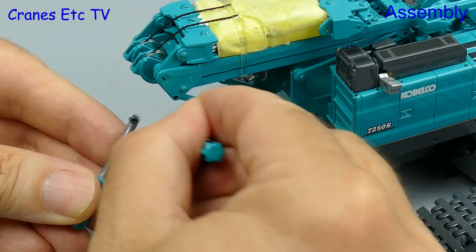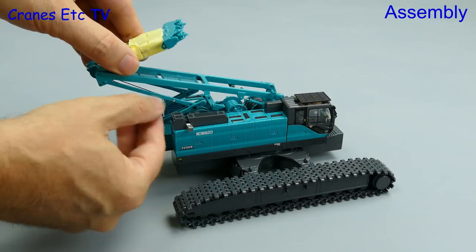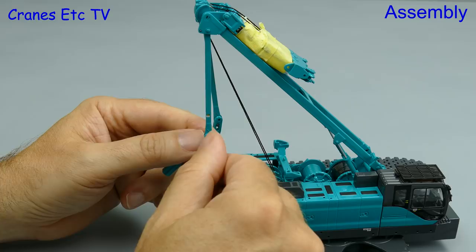To raise the gantry you need to remove an elastic band — just imagine how you'd get that off if they used the same thing on the real crane. The gantry is now being raised and you can see why it needs to fold, because if it's being transported the crane would be too tall otherwise. Now that it's up, you secure it using some more nuts and bolts and we can move on to adding the counterweight tray at the rear.